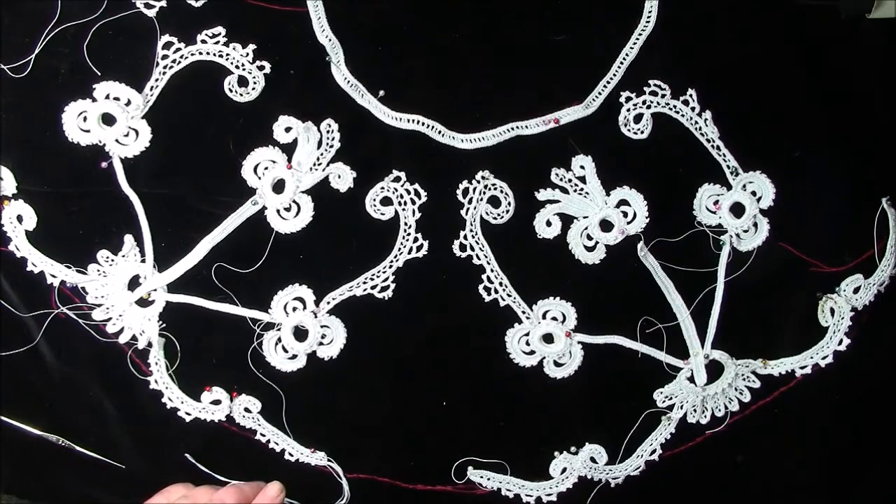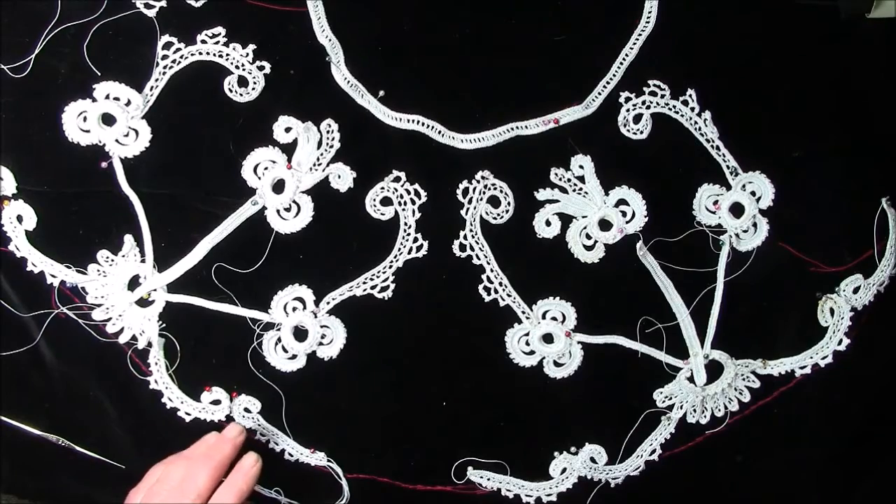This is a lampshade I'm working on. Originally I was going to put butterflies on it, but as next year is going to be the centenary of the Easter Rising, I decided to make a piece to commemorate that.